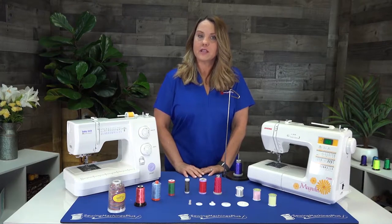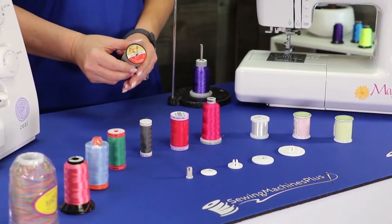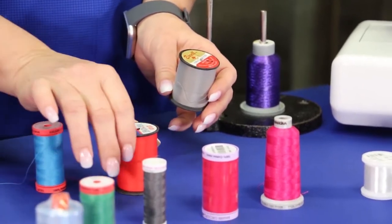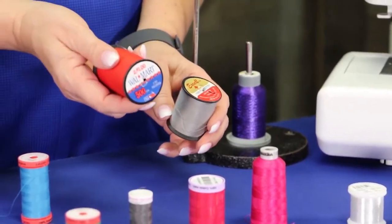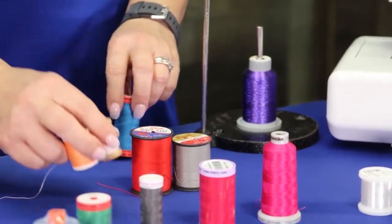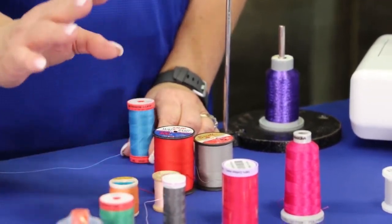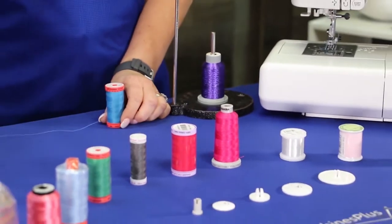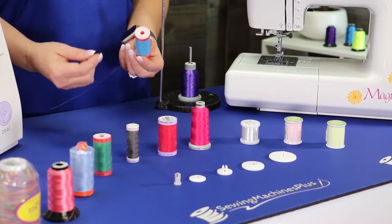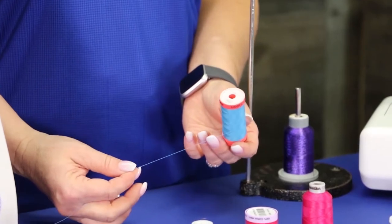One of the most important things when you're sewing is to buy good quality thread. Thread from your grandmother or from bargain stores — two for a dollar — are threads you do not want to use. These will break and cause problems. You want to buy a good quality thread that's nice and strong and made for sewing machines.